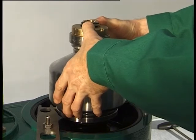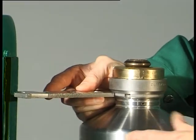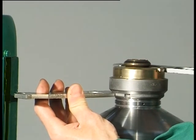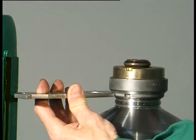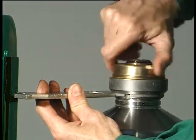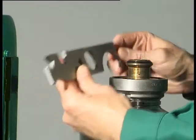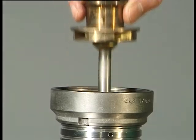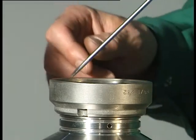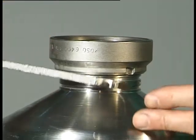Caution: parts and liquid can be hot. Unscrew the centripetal pump chamber cover with the hook wrench. Remove the centripetal pump with fitted gasket. Dismantle the regulating ring. Take out the gasket. Unscrew the threaded ring.